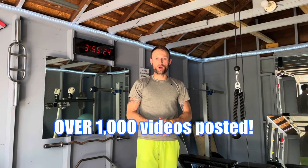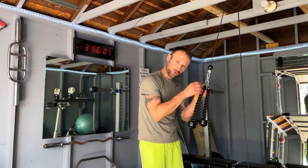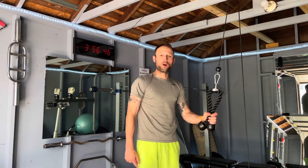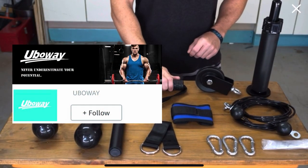I do most of my videos and my workouts from right here in this garage. I've wanted a cable system in here for a while. I want to be able to do some tricep extensions, some face pulls, and some curls too. I think I found the cheapest one possible that's going to work for my home gym, and it might work for yours too.